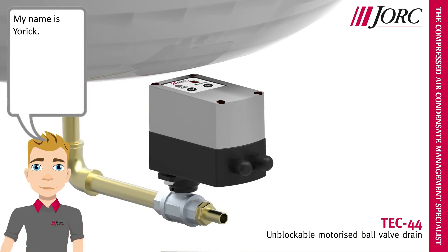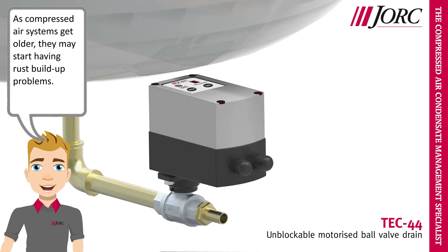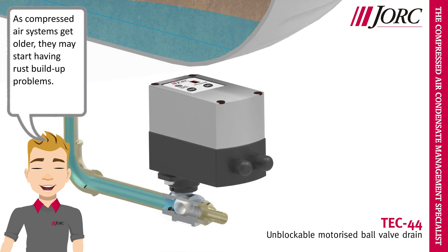Hello, my name is Yorick. I would like to present the Tech 44 to you. As compressed air systems get older, they may start having rust build-up problems.